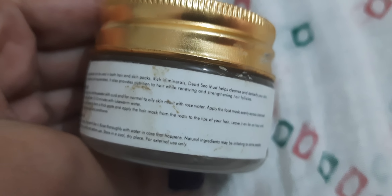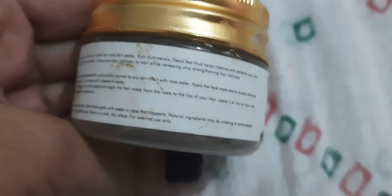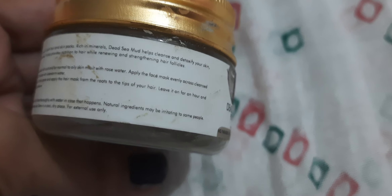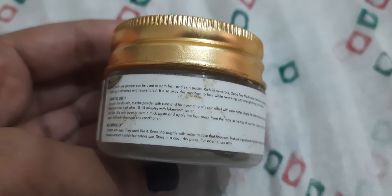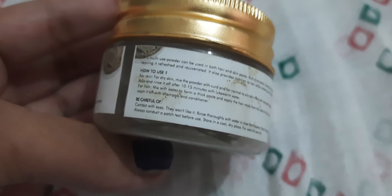It can be used for hair also — mix with water to form a thick paste and apply the hair mask from the roots to the tips of your hair. Leave it on for an hour and wash it off with shampoo and conditioner. Be careful of contact with eyes — rinse thoroughly with water if that happens. Natural ingredients may be irritating to some; always conduct a patch test before use.